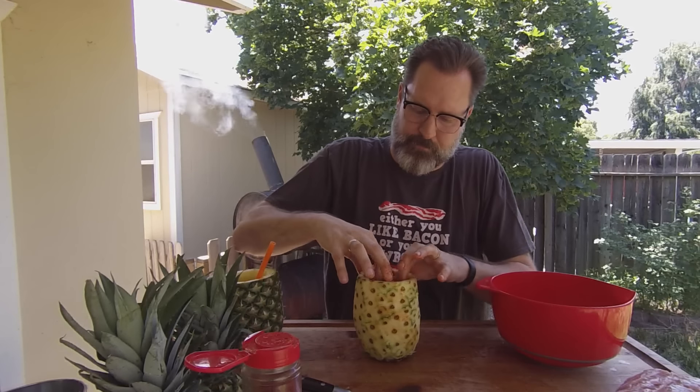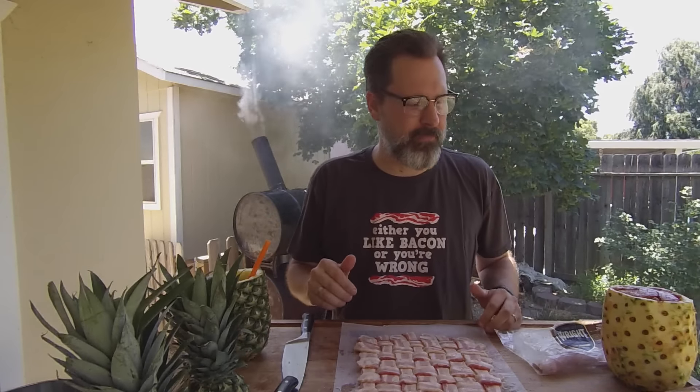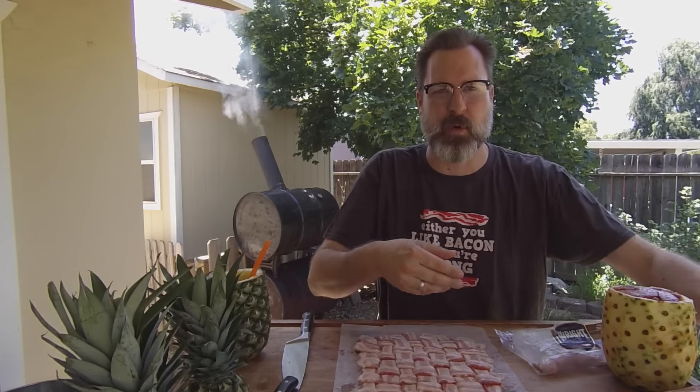I've got my smoker up to about 225 degrees right now. Smoke with any type of wood you want — I recommend going with a sweeter wood like cherry or pecan rather than oak or mesquite, just to keep our pineapple nice and sweet. Make sure you use thick bacon for the weave, because it's going to be on the smoker for quite a while. Thin bacon is going to get too crisp too fast.